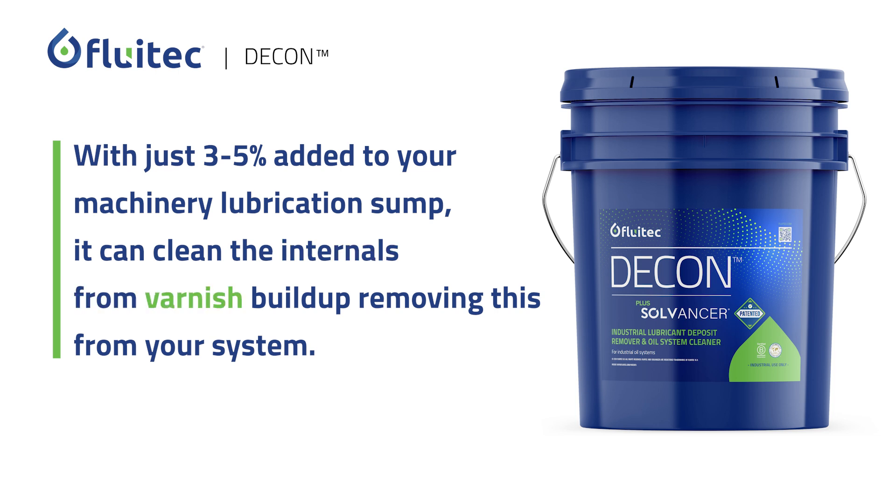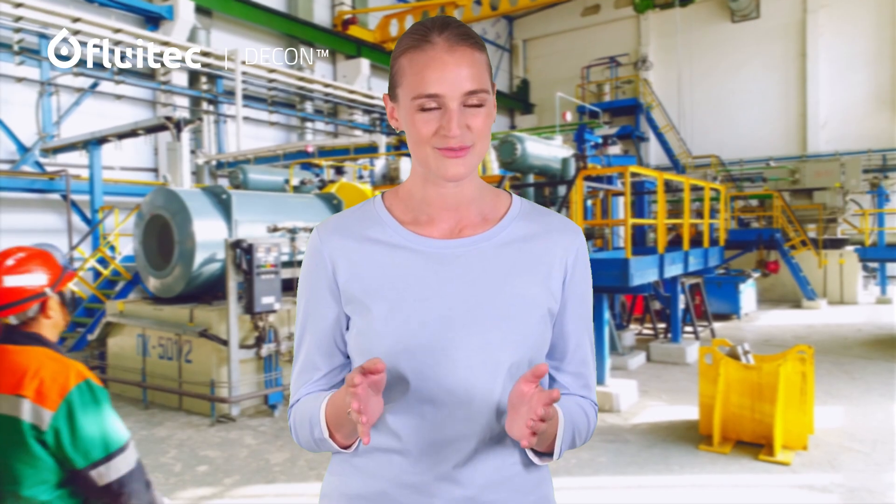Removing varnish from your system traditionally required flushes using harsh chemicals and lots of manual labor, which significantly impacted production time for facilities.